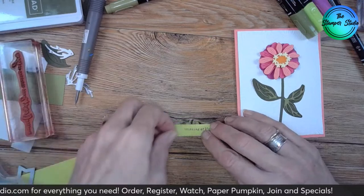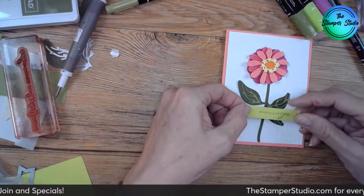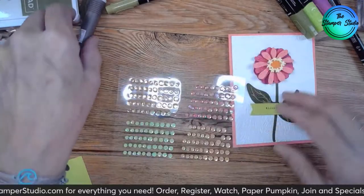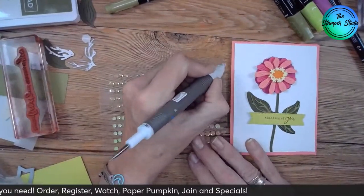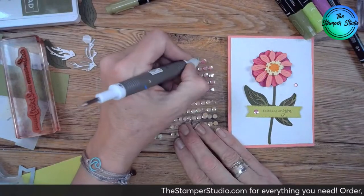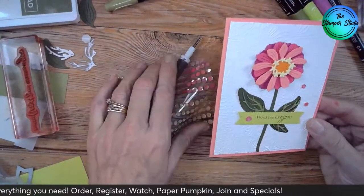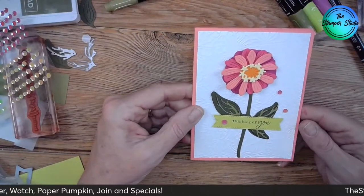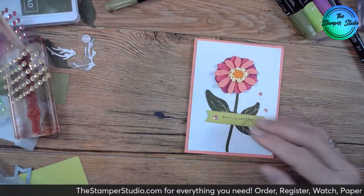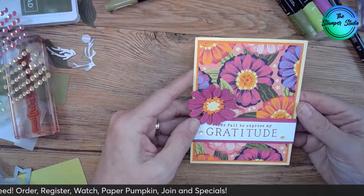I'm going to go ahead and pop this up, of course. Just slide this right across here. Then I've got my cute little gems to add a little something — I'm going to go with the pinks. Put one right here. There it is — just using the dies. What do you think? It's so, so pretty.